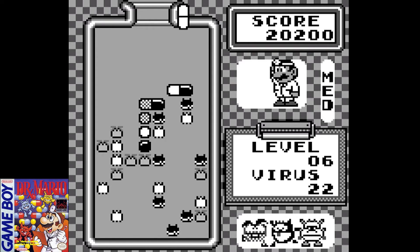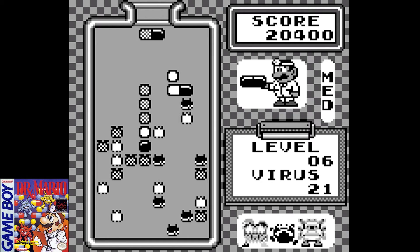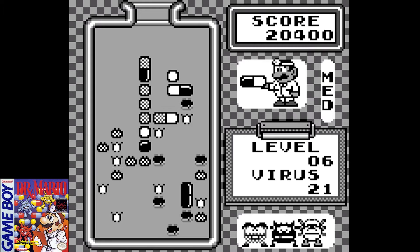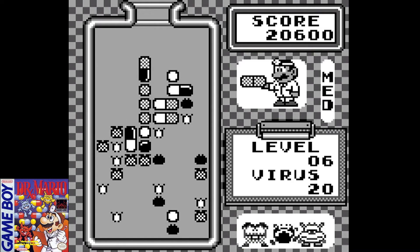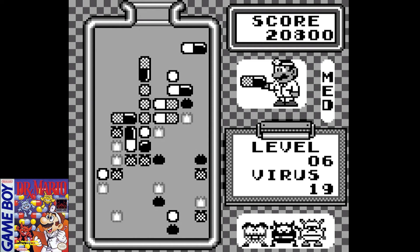One thing I didn't realize until recently is that Mario's profession actually changes depending on the game. In Super Mario Brothers he's a plumber, in Donkey Kong he's a carpenter, in Mario Brothers he's a plumber, in Dr. Mario he's a doctor, and in Punch-Out he was a referee. So Mario actually changed his profession throughout many different Nintendo games — and I didn't learn this until maybe about six months ago, which was mind-blowing to me.